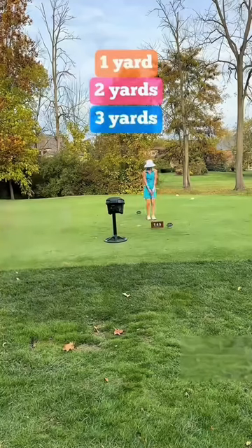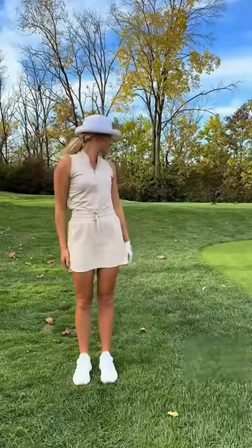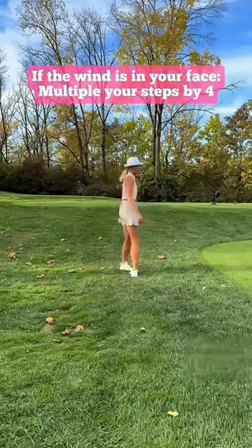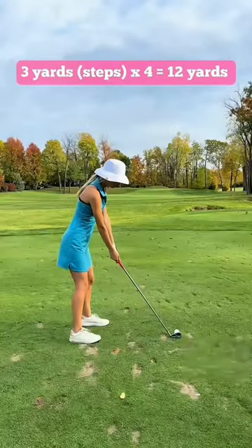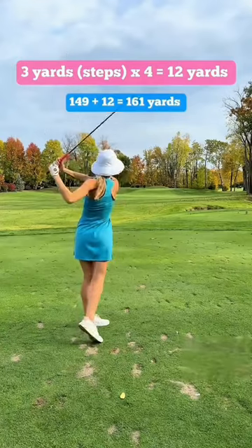I heard this a few years back and thought, is this actually true? I've tested it ever since and it is fantastic. I took three steps to where the grass landed, so I'm going to take three and multiply it by four. If the wind's in my face, that means I'm adding on 12 yards. The shot to the pin is 149 yards, but adding on 12 yards means it plays 161 yards.